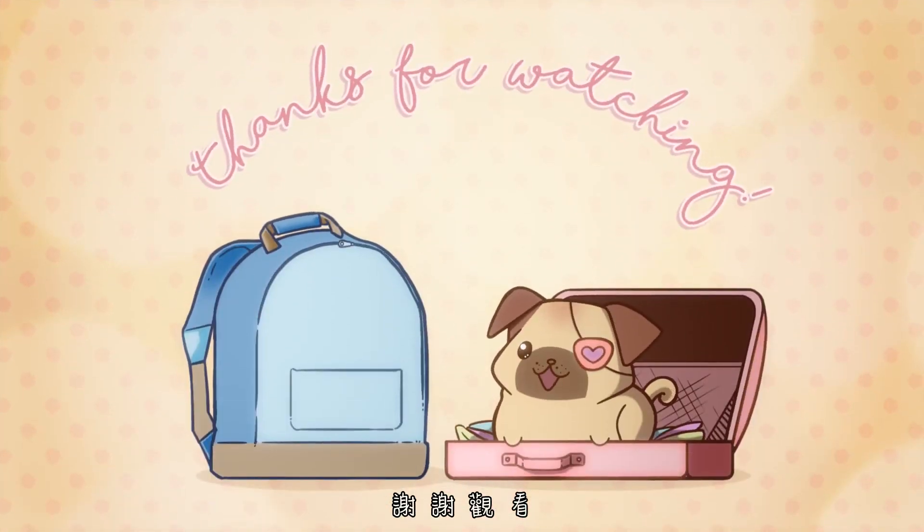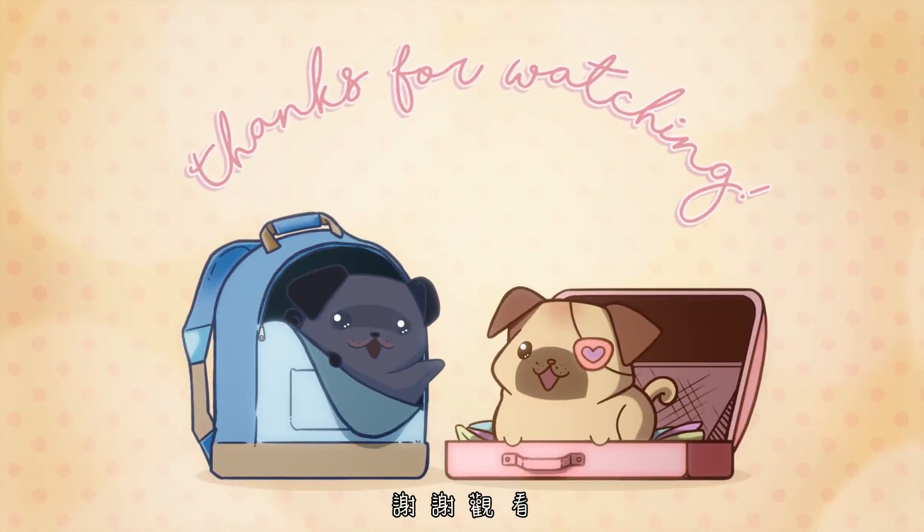I'm gonna go enjoy my snacks, so see you soon. Bye! Thanks for watching!